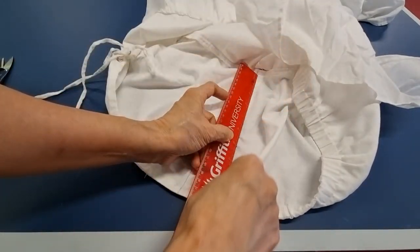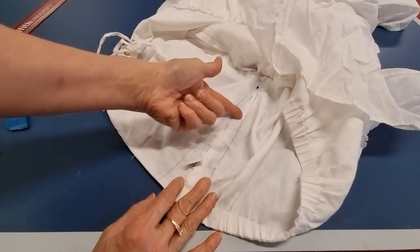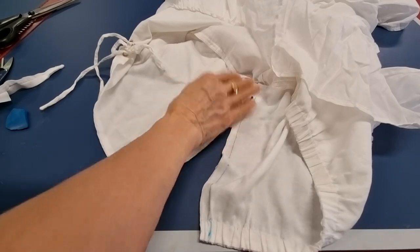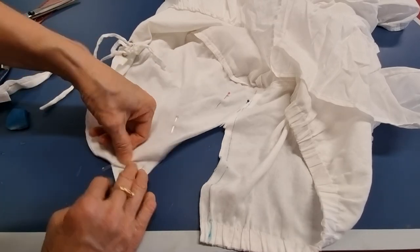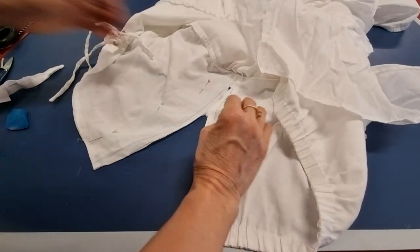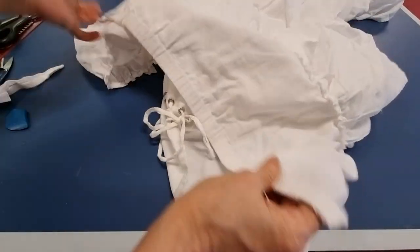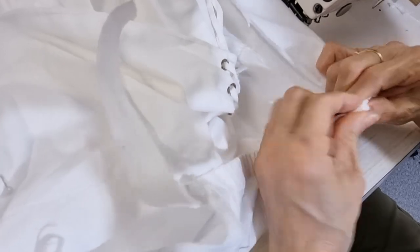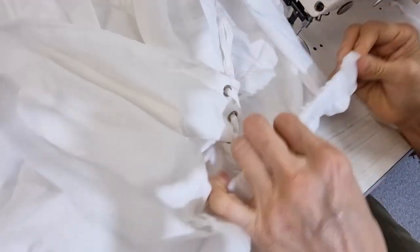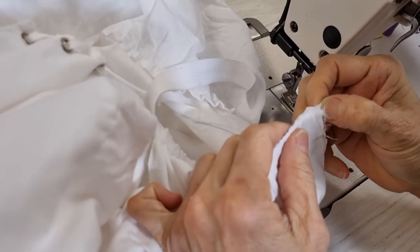Now I cut the V off, but I have to leave one centimeter for sewing. If you want it easy to sew, you can pin along here. This is 100% cotton so it's very easy to set up. I pin it, and now the dress is a little bit heavy so I want to put new elastic in here.